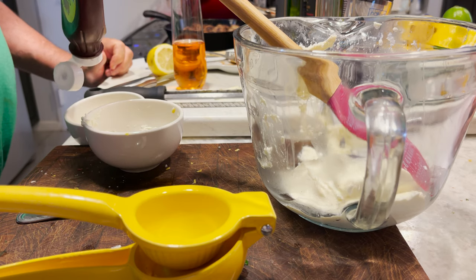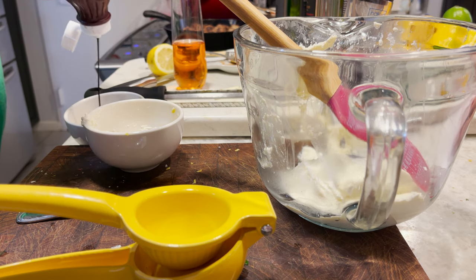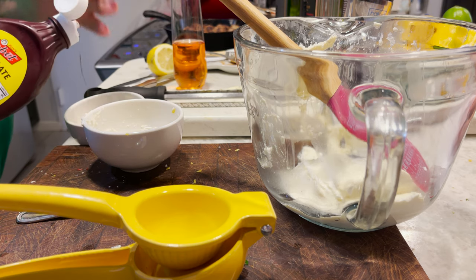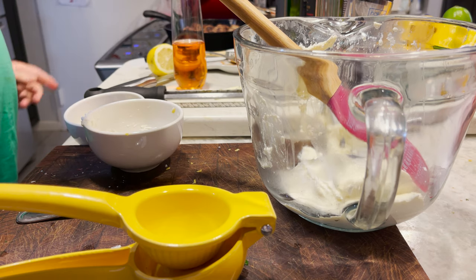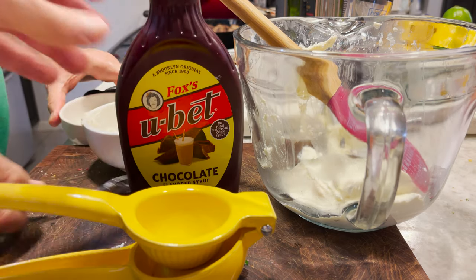Okay, explain to the audience what you're putting in there. Chocolate syrup. And where do you get that? Brooklyn? This comes from Brooklyn. That one does. And what's it called? Fox's U-Bet. Come on, put it down so they can see it right here. The best that there is.